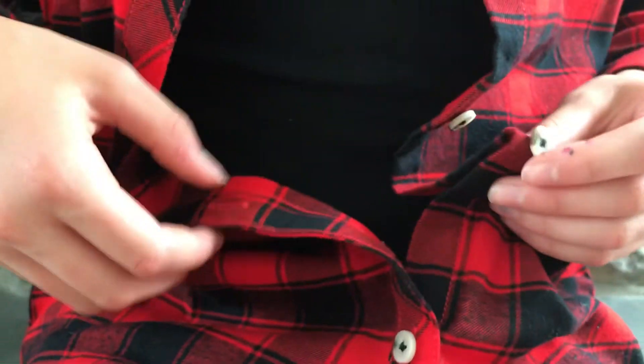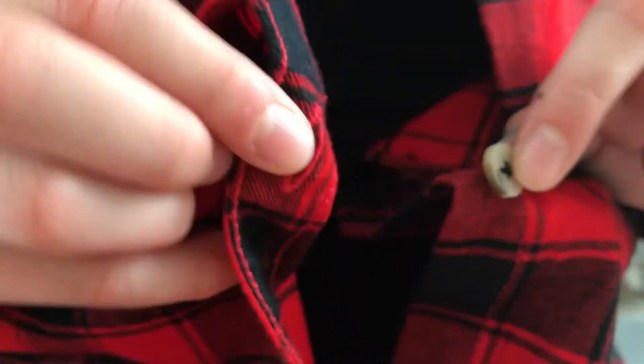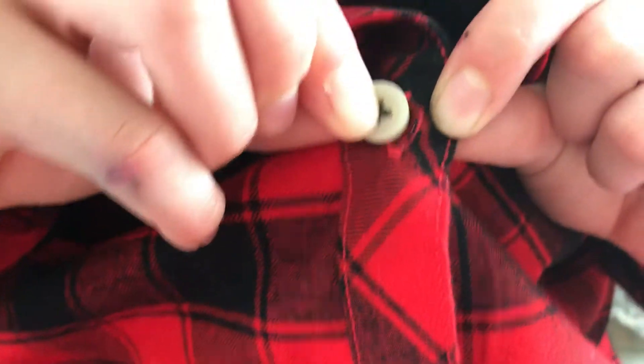Let's find the next button and the next hole. Get your pincer grasp and hold your button. Now let's find our hole. Push the button through the hole and then pull with your other pincer grasp.